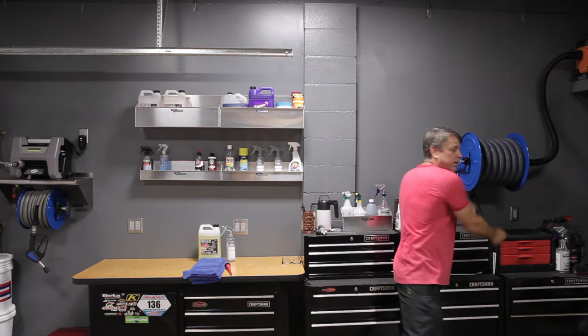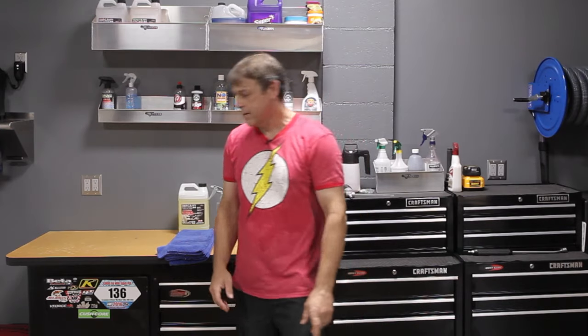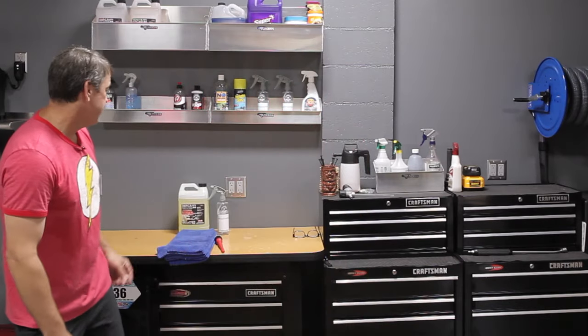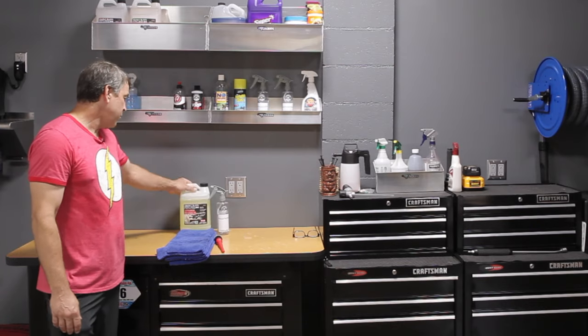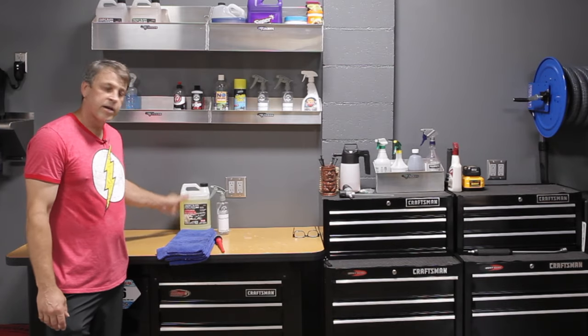Once we do a quick vacuum — the car is kind of newer and pretty well kept, although today it's kind of dirty — I don't believe we're going to need an extraction. We'll size that up as we get out there. But what we are going to need is some interior cleaning.